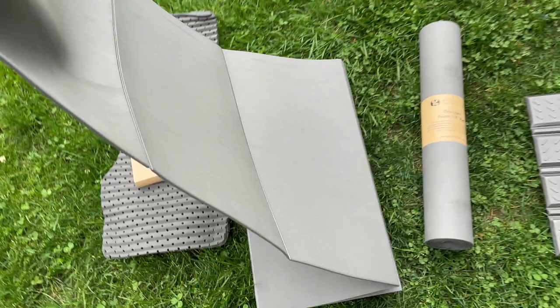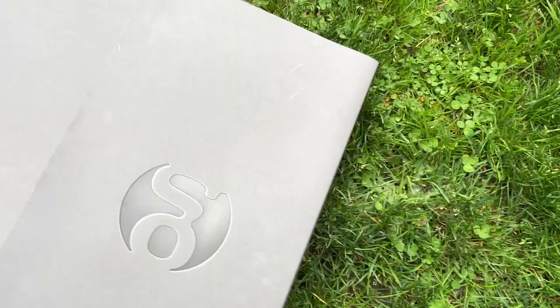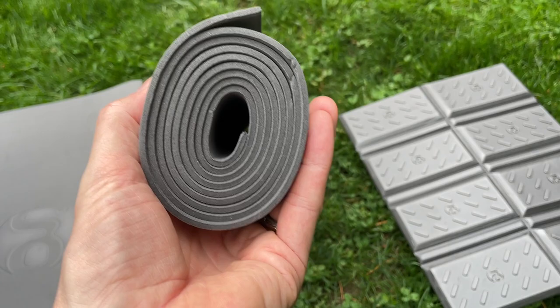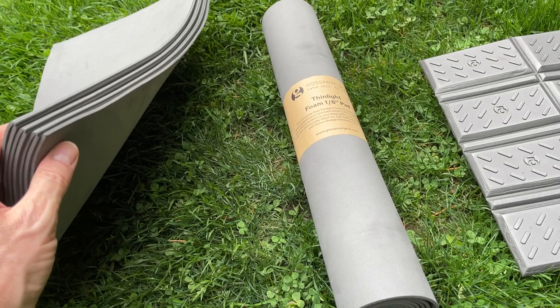The folding pad actually has creases, so when you lay it out it's fine — I don't think you'd feel those ridges — but it folds up really nice. You could roll it up, but it's super light and it easily sits in that folded position, whereas the rolled one doesn't have any of those creases. You could fold it up but it would just be more awkward. This sits very easily folded.